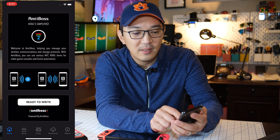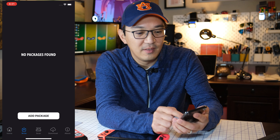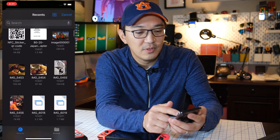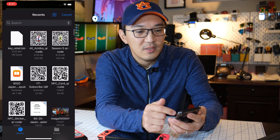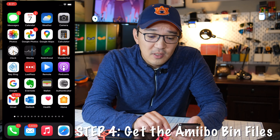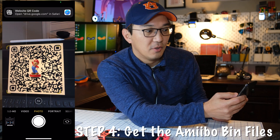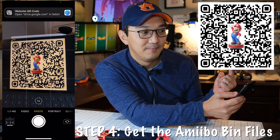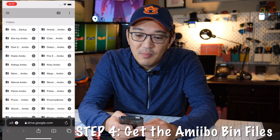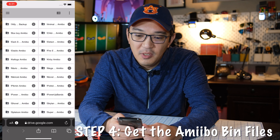When we click 'Ready to Write' there's nothing there — and under 'Add Packages' there's nothing either. Actually, 'Add Packages' is a useful feature. So what we need to do is download the bin files that you want. Let's go back to the camera and scan this QR code again, and that will bring you to the Amiibos archive. From there, let's find the Amiibos we want.